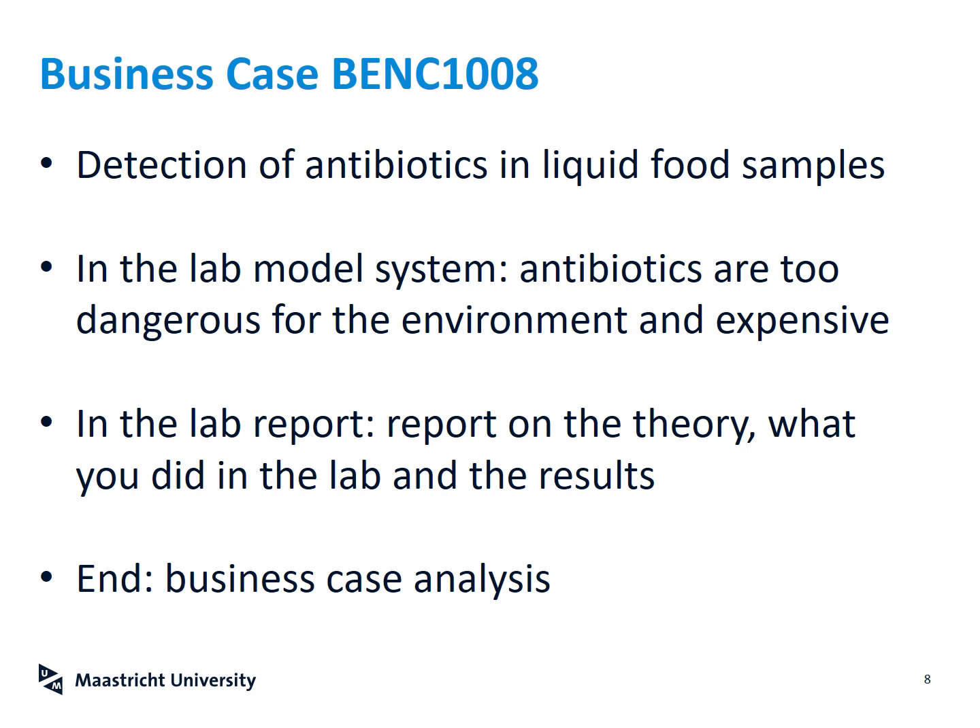In the lab report, you will cover the theory — how does SDC work, what are MIPs — then explain what you did in the lab, show your results, and discuss what they mean. Because you are business engineers, you also have to link this to a business case analysis: was the SDC we did in the lab successful, is it useful, why is it useful? When considering antibiotic detection, is the method portable, cheap, and fast? Or perhaps your conclusion is that SDC is not perfect for antibiotics, and you have found an article on a better sensor and can explain why it outperforms SDC. That is the business case we want you to present and conclude with in your lab report presentation.